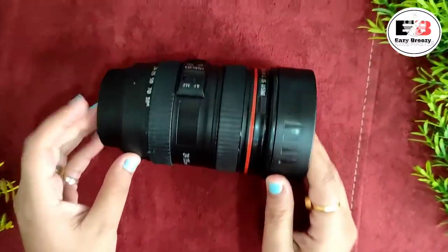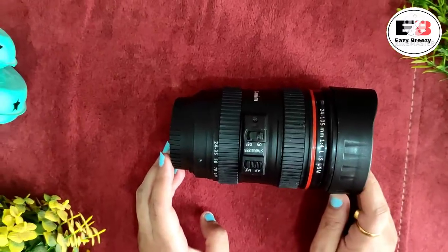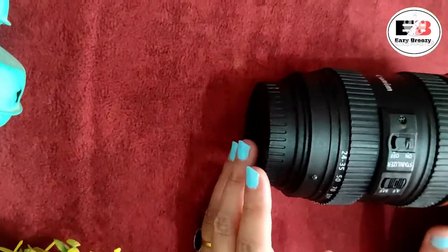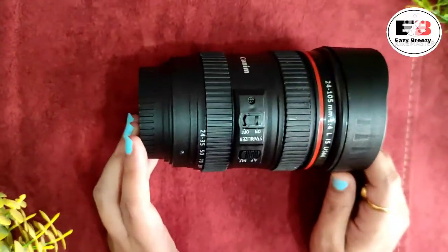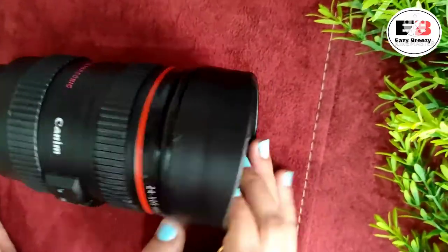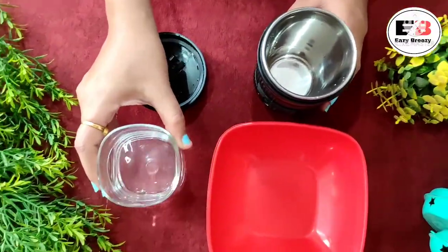Overall, this looks like a camera lens. If you want to use it as a decor piece it is great. If you are a gadget freak and want to enhance your workspace or home decor, you can definitely buy it.